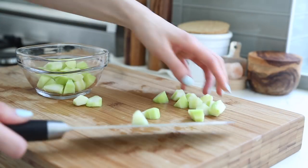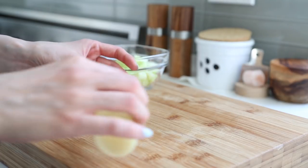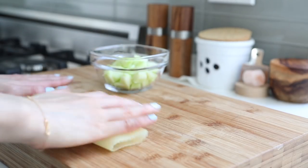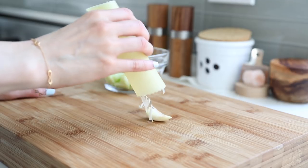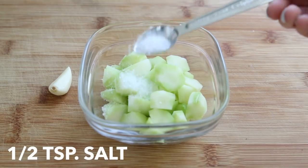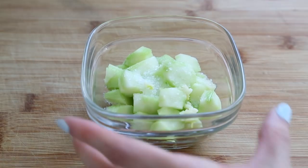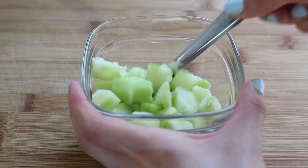Next, transfer the pieces to a small bowl and prepare one clove of fresh garlic. Then add half a teaspoon of salt and the clove of minced garlic. Stir and mix everything really well and let it marinate for 30 minutes.